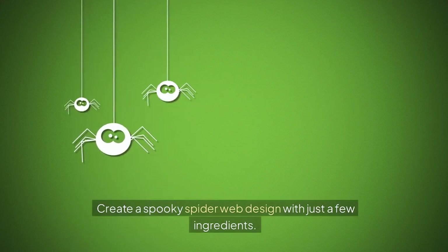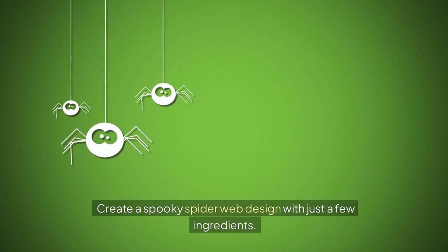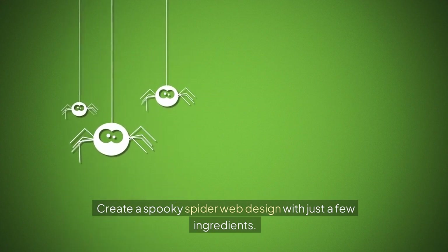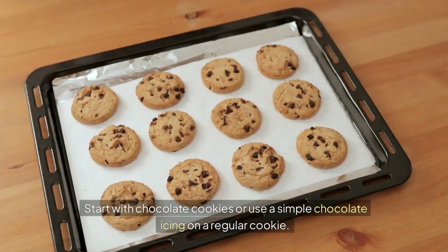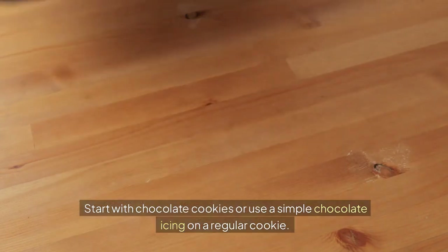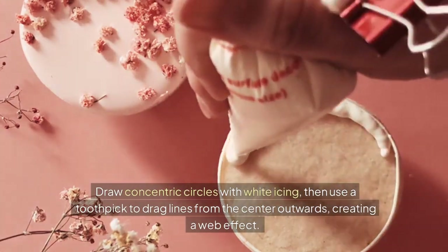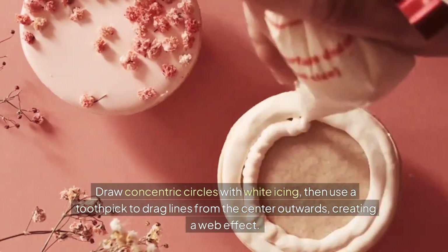Spider Web Cookies — create a spooky spider web design with just a few ingredients. Start with chocolate cookies or use a simple chocolate icing on a regular cookie. Draw concentric circles with white icing, then use a toothpick to drag lines from the center outwards, creating a web effect.